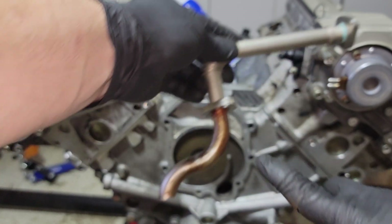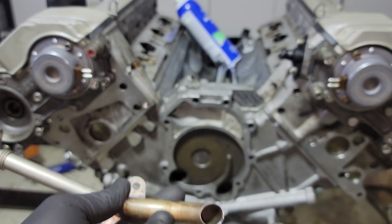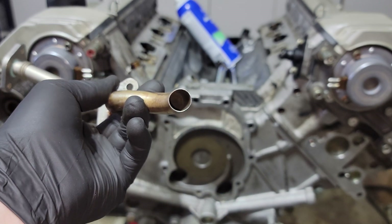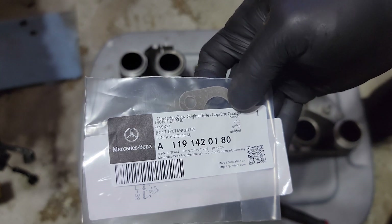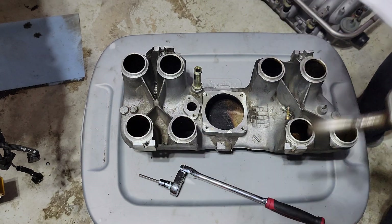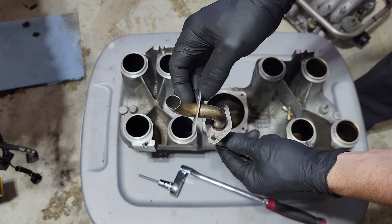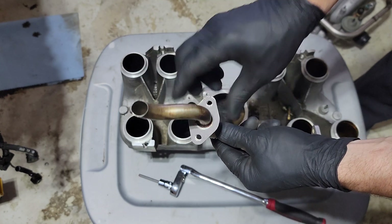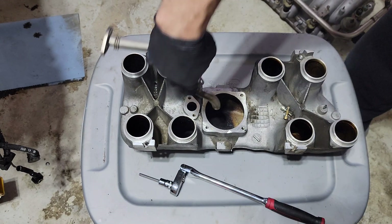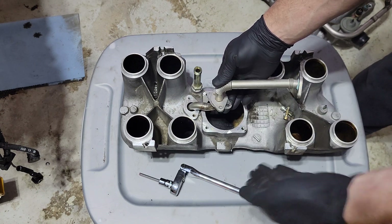Doesn't have to be pretty — all that matters is it's nice and open. No blockages, nothing. Let's get it installed. There's your part number for the gasket, for the tube. The first one's got to go on here. You can see some of the ink right there, so let's put it on that way — it's going to be facing this way, because if it's facing that way you can't really get the mass airflow sensor on there.